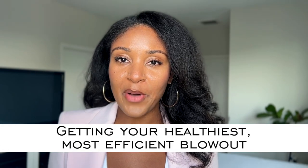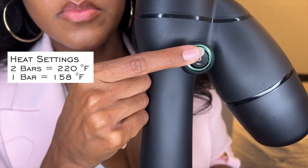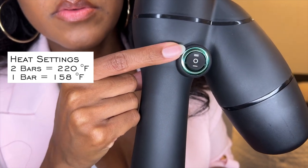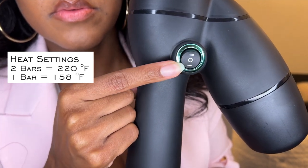With that being said about power, let's talk about the first highlight of why I think this is going to be the tool that will give you your healthiest and most efficient blowout. The first major highlight is that the highest heat setting on the RevAir goes up to 220 degrees Fahrenheit, which is well below the threshold at which heat damage is caused. As you can see on the wand of the RevAir, you have two heat settings: two bars represents the highest heat at 220 degrees, and one bar represents the lower heat setting, which comes in at about 158 degrees.